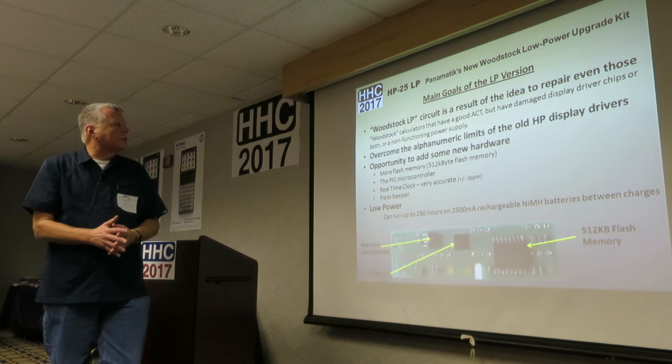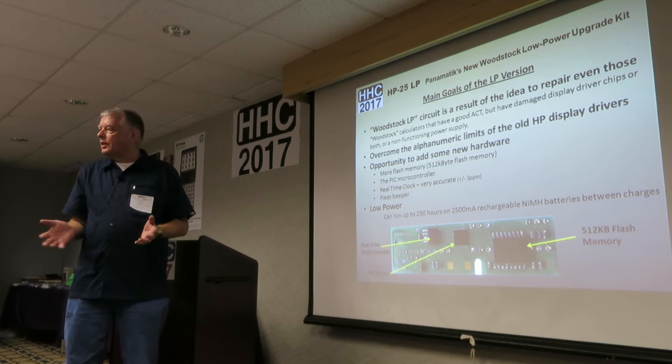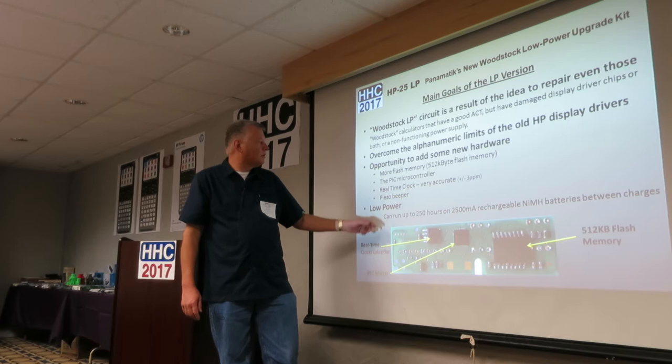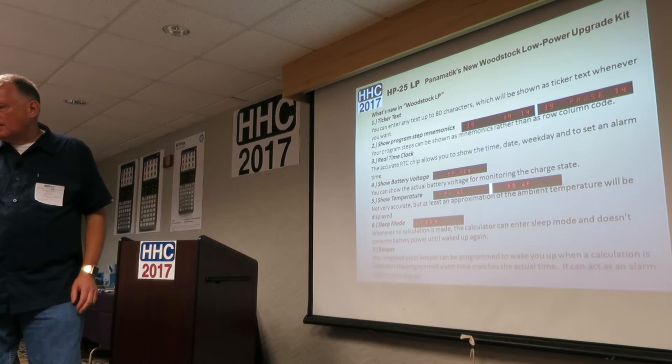The Woodstock low power circuit results from an idea to repair calculators damaged not only in the ACT chip but possibly other chips inside. It overcomes the alphanumeric limits of old HP calculators, adds a 512K byte flash chip, a processor, a real-time clock calendar chip, and on the back side there's a piezoelectric device for sound. You can run up to 250 hours on 2,500 milliamp-type batteries.